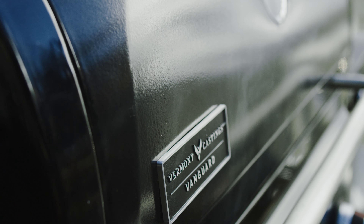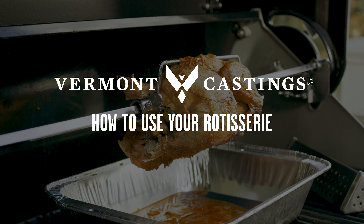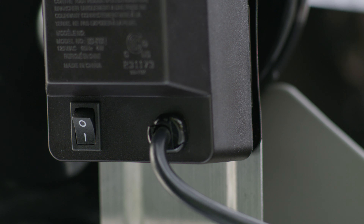When it comes to your Vermont Castings BBQ, your rotisserie is the key to slow-roasted perfection. First, install the motor properly following the manual instructions.